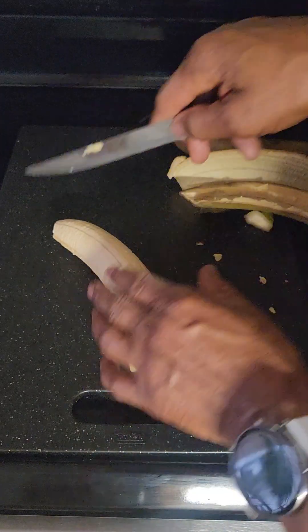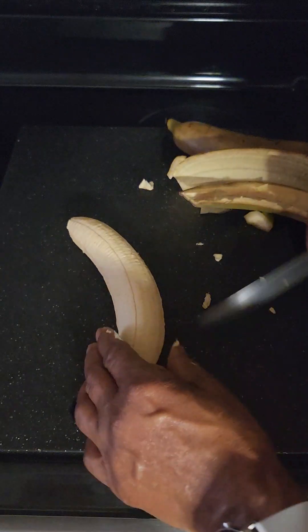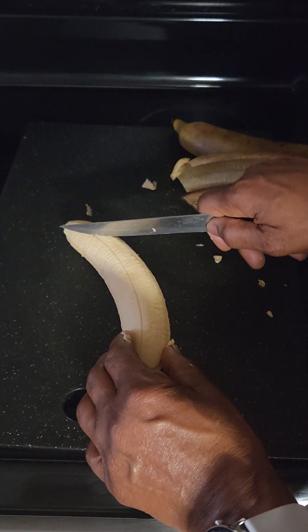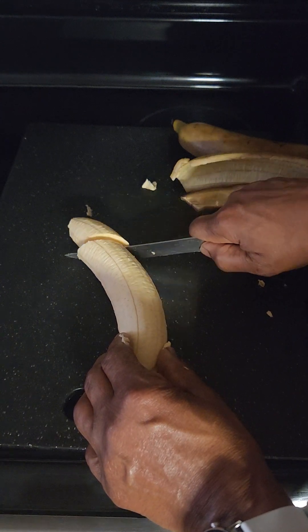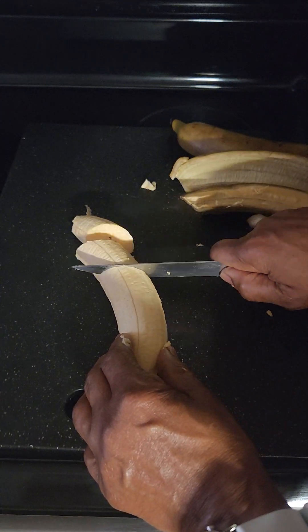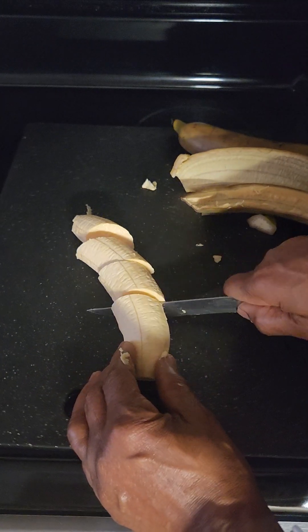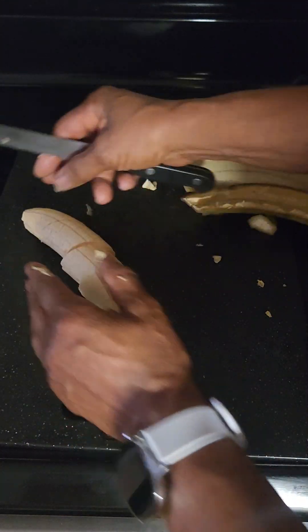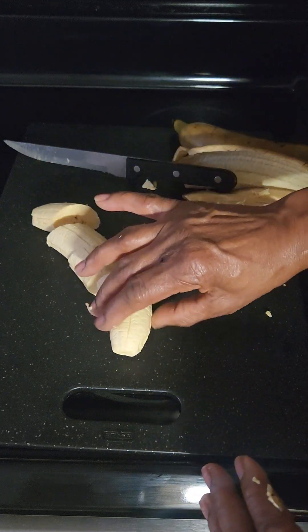I'm going to cut my plantain into pieces — we're going to cut them slightly diagonal. One, two, three, four — so we have five pieces cut diagonally. Now we're going to start frying these plantains.